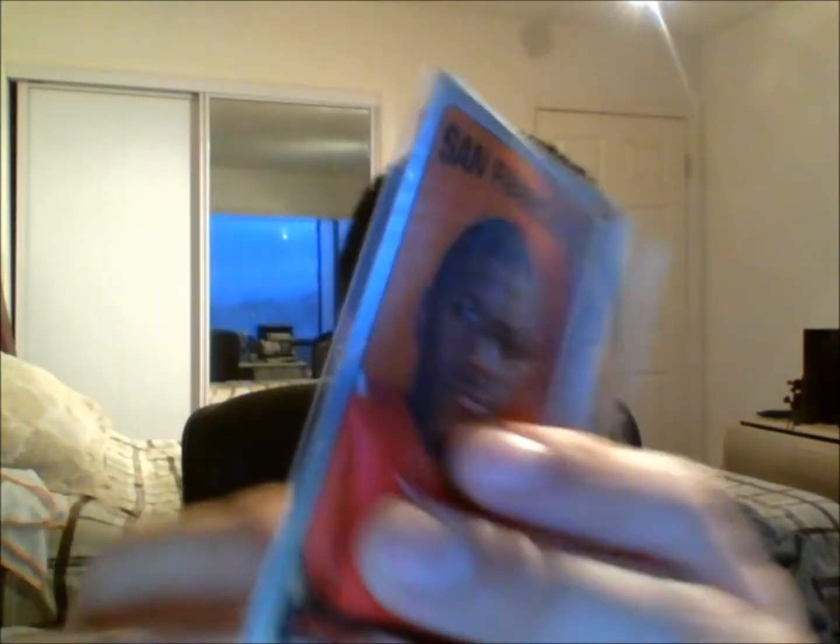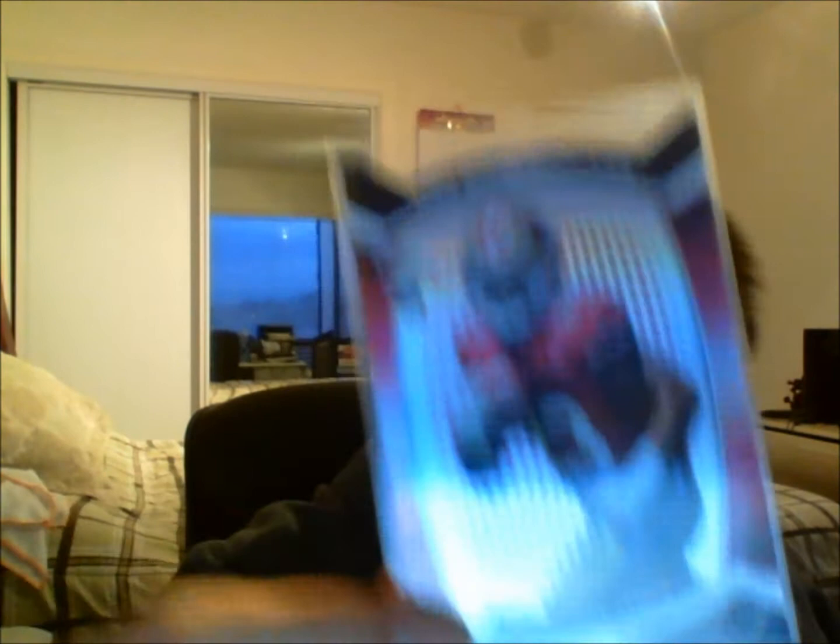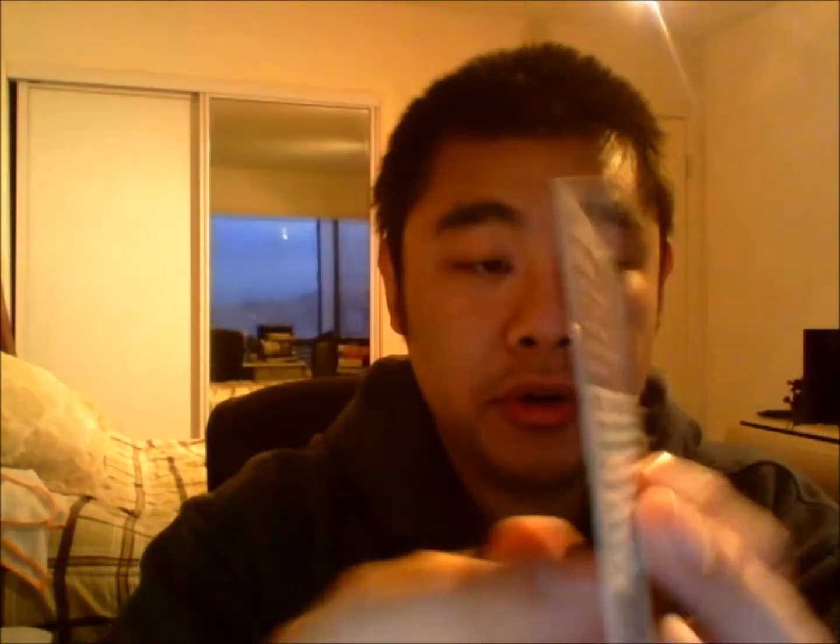An AJ Jenkins tall boy, a LaMichael James tall boy. Dang, I don't have any of these. Very nice. LaMichael James die-cut rookie card — I have the AJ Jenkins and I just got the LaMichael James from you. Very nice, man. Thanks for that. Here we have a Patrick Willis parallel, and this is numbered out of 299. Sweet. Definitely don't have that one, don't have this one either — that's very nice.